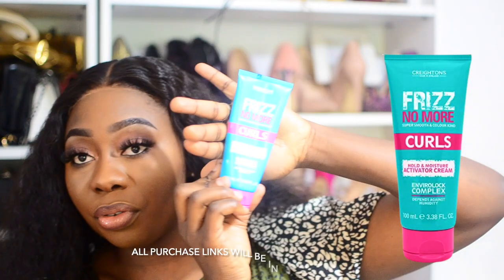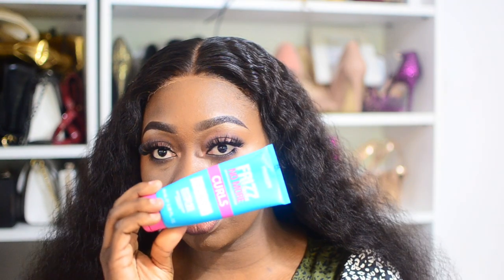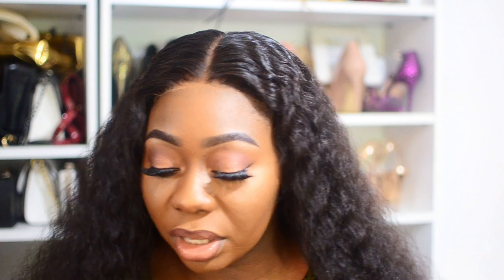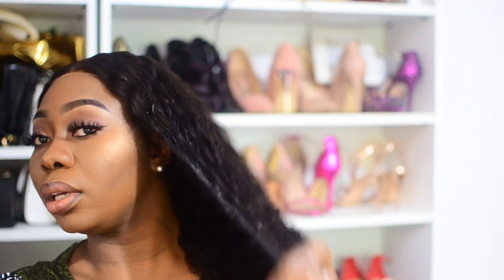To define my curls I'm using the Freeze No More curl cream — I'm going to mix it with leave-in conditioner. You don't need to do all of this; it's my personal preference. You can use Cantu curling cream, Shea Moisture, or any brand you like. I like when my hair is juicy, so I apply a bit — it will dry eventually. I focus on the ends as well, putting it everywhere.